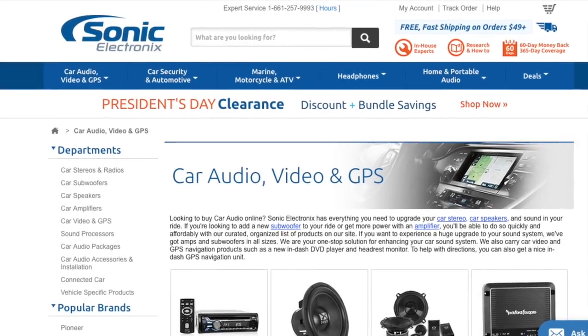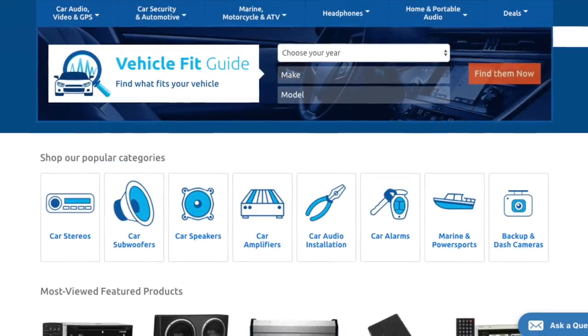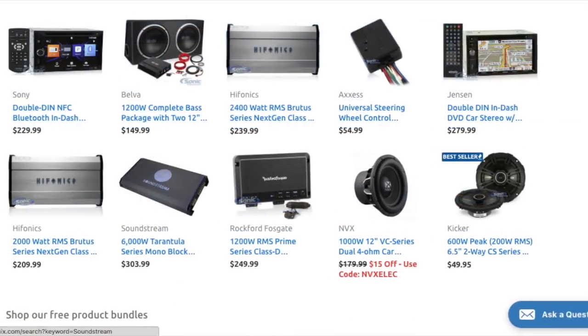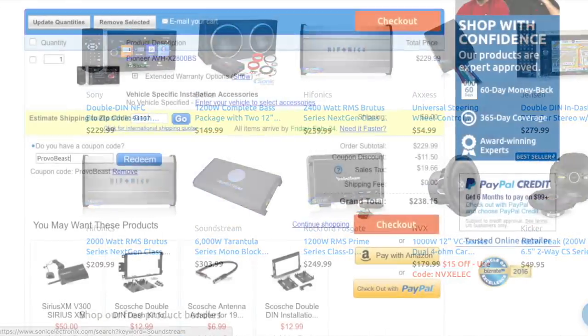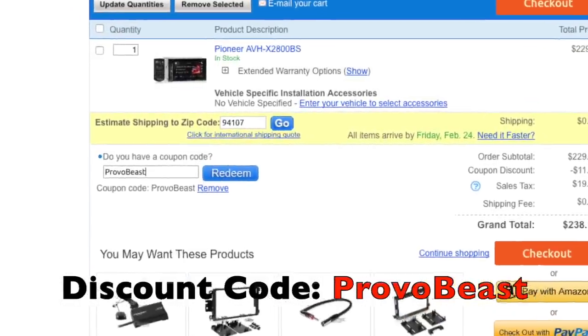We'd like to give a big shout out to our sponsor, Sonic Electronics. Check them out for great deals on speakers, head units, amps, subs, wiring, etc. Use discount code PROVOBEAST for an instant 5% off your next purchase during checkout.